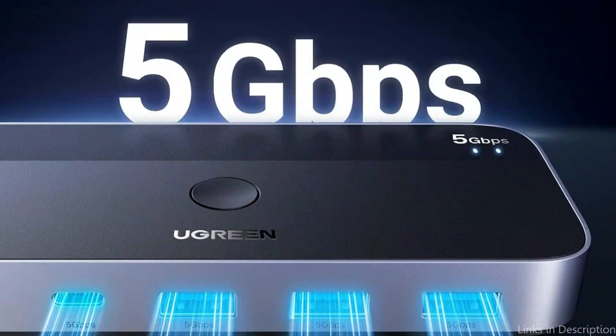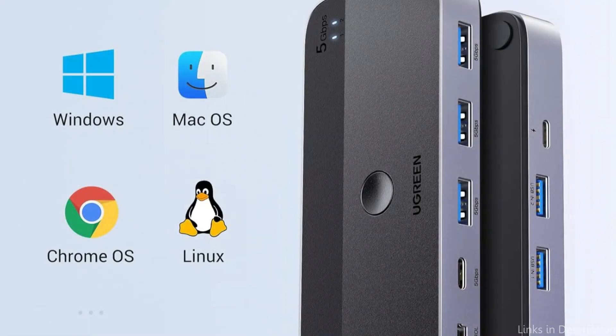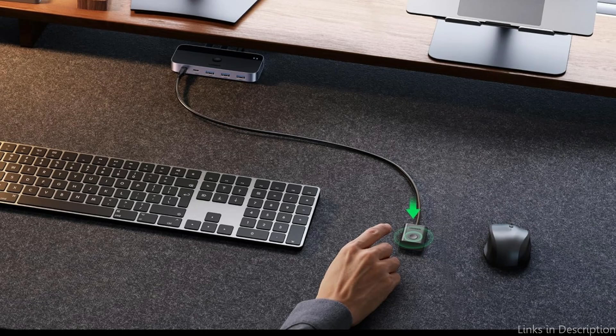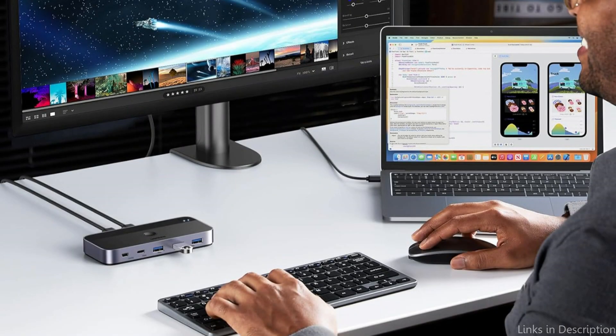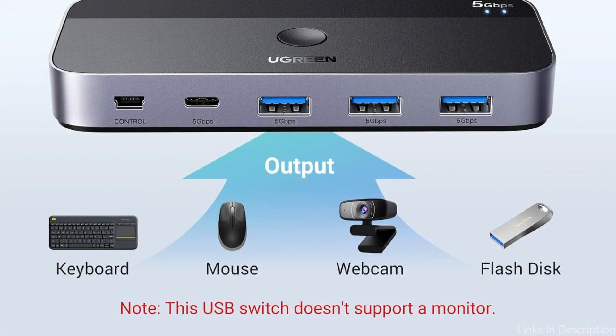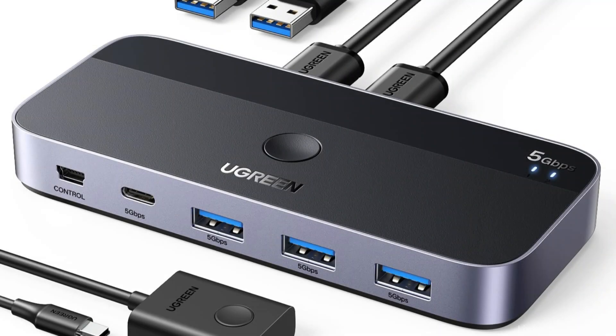Increase your productivity by effortlessly switching between your personal and business computers. To facilitate the connection of many USB devices, the USB 3.0 switch has three USB ports and one USB-C port. Additional USB-C connectivity can be expanded by connecting to a USB-C hub for high-power devices like hard disk drives, headsets, and other USB devices to operate more steadily. The USB switch is also equipped with an extra power supply, and the updated USB-C power port eliminates the hassle of having to acquire a tiny cable.